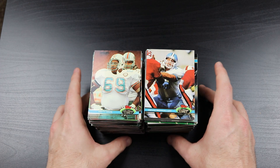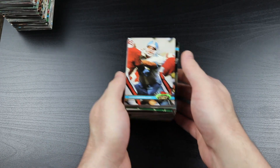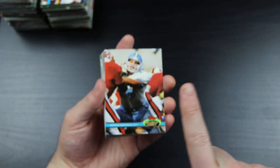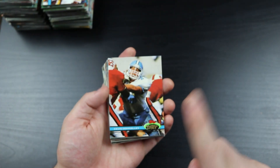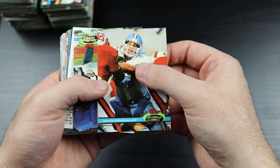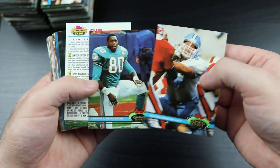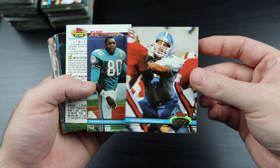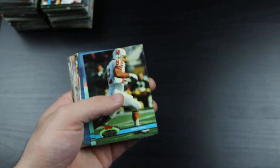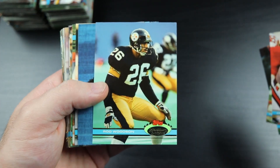Let's go ahead and get into these stacks. I did not see a Favre going through these, but I'll stop whenever I come to a relevant player. The photography on these cards is unbelievable - it blew people's minds when these first came out. Here's a club membership card, and there's Rod Woodson - Hall of Famer right there. Very cool.